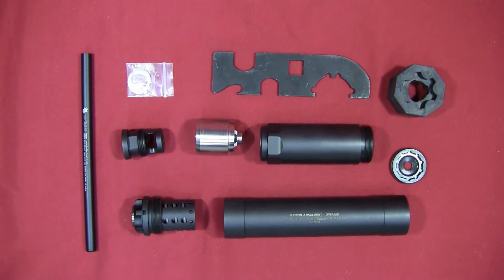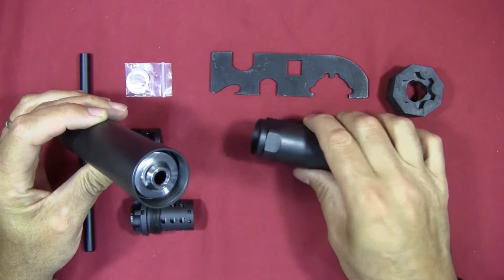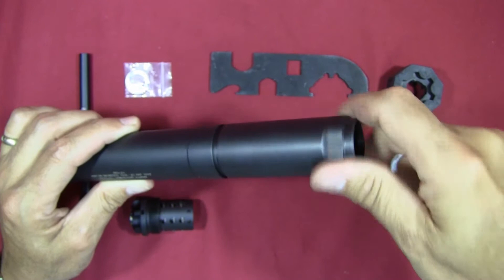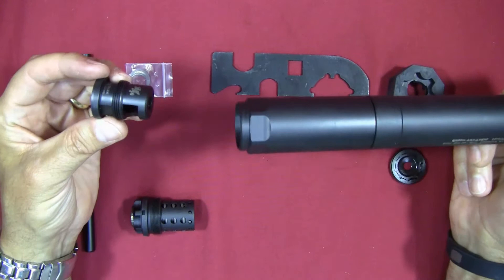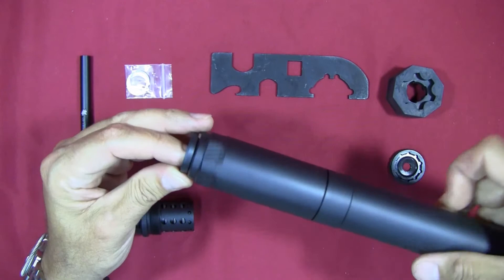For a rifle configuration, you take the body, drop in the extra baffle into the top, then take your taper mount adapter and screw it into the end. In this configuration you then screw the suppressor onto your muzzle device — in this case the minimalist muzzle brake that comes with it — which is already installed on your rifle. It basically screws on just like that.